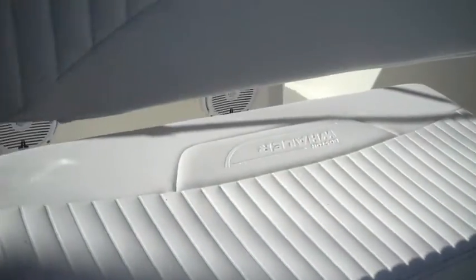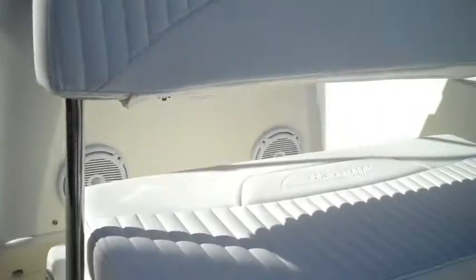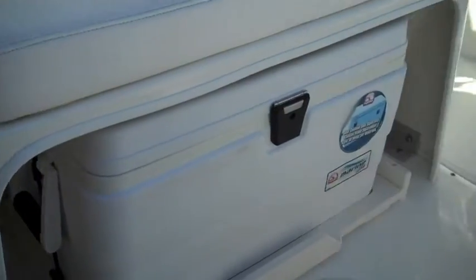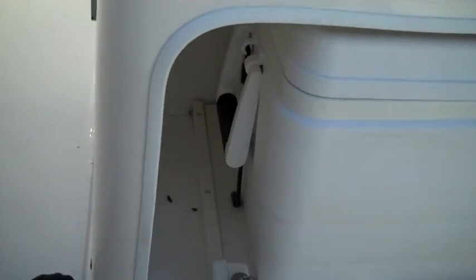Right in front you have an optional retractable backrest on the pilot seat, with a built-in cooler with a sliding rack so you have easy access to get the cooler in and out.